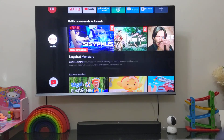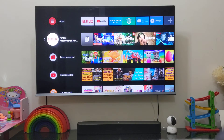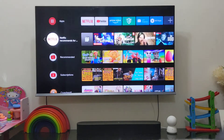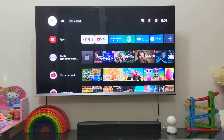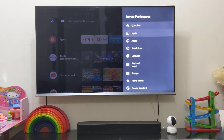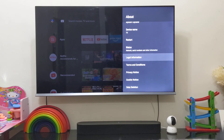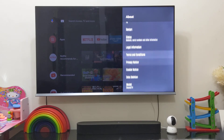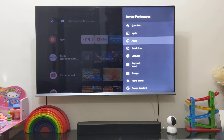This is the normal UI — it runs on Android 9 and it's a pure Android version with no customization, which is pretty good. This is Android TV OS. Let me show you the version — it's Android 9. So that's pretty much it.